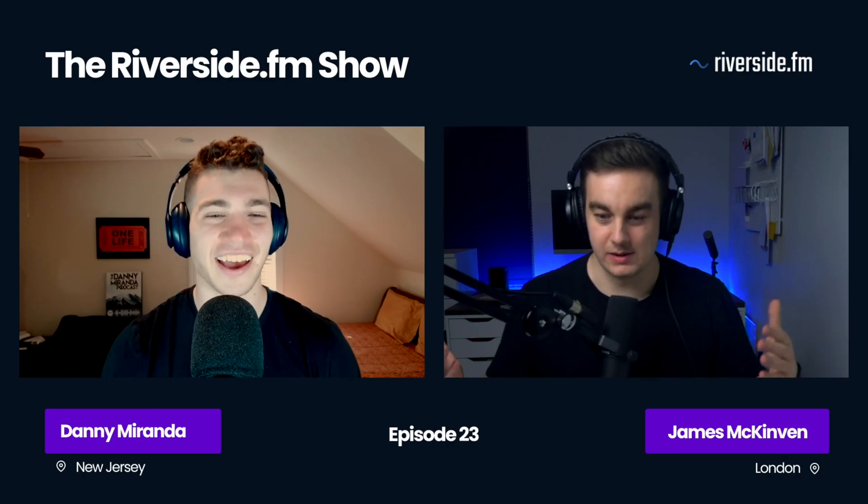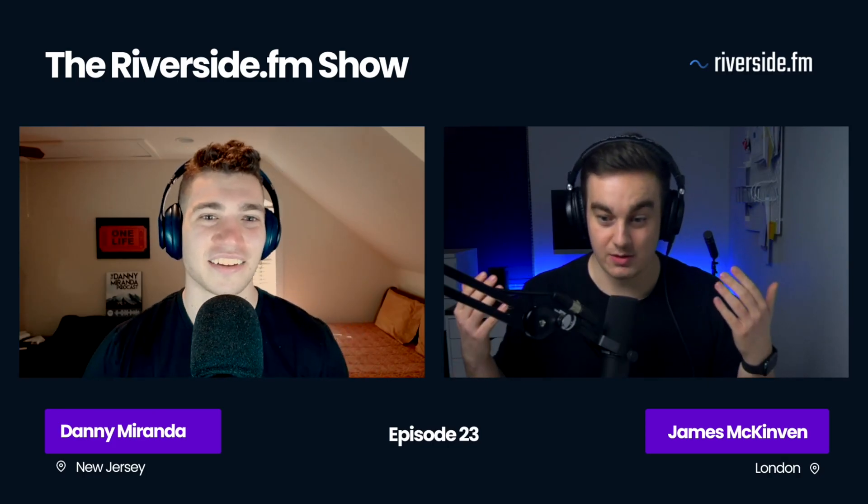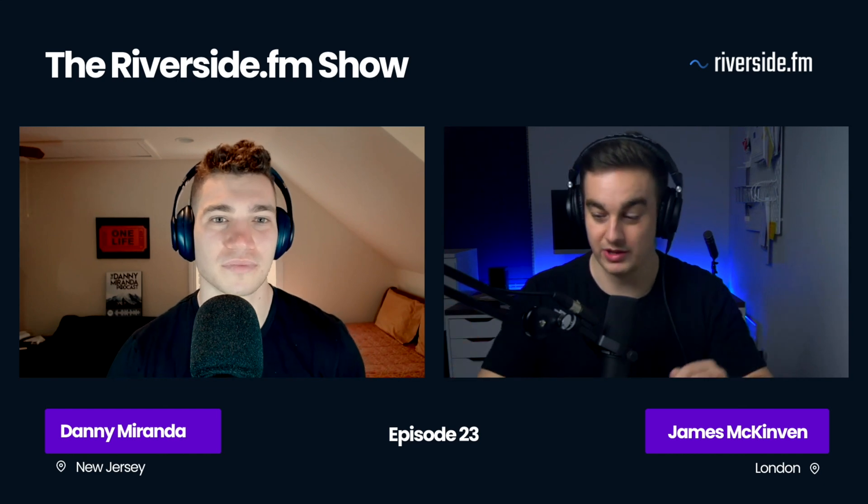I've been on so many podcast recordings where I'm looking slightly to the left, right, up or down of the camera so I can look at my guest or myself to monitor my own video. This is frustrating because it looks so unnatural on my recording.